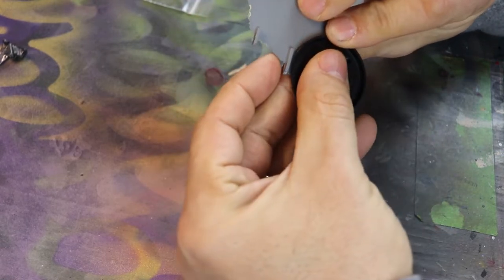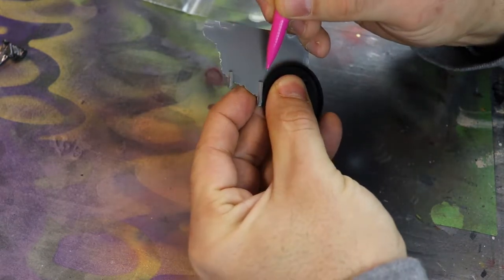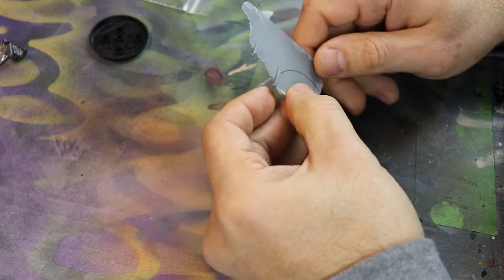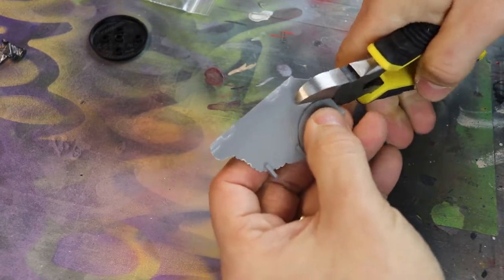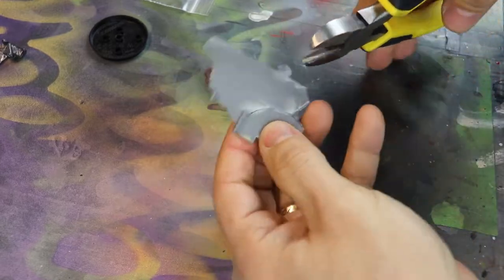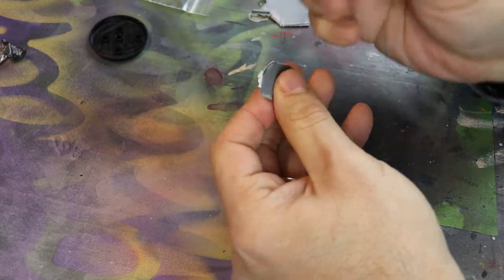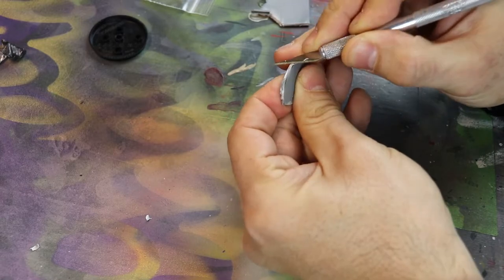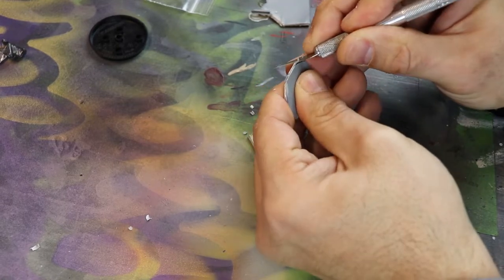Once I settle on an idea and sketch out what it's going to be, I took this remaining piece from a terrain bit I had built — I didn't like the floor on it, so I took it out and saved it. I drew a line on the base where I wanted to cut it and used heavy clippers to cut it out, since it's quite thick. It's from a second edition terrain piece. Next I want to smooth out the edges to match the roundness of the 40mm base.